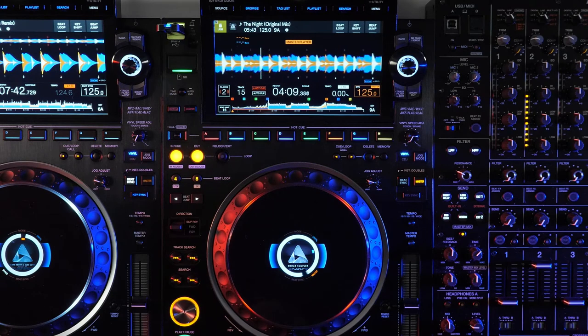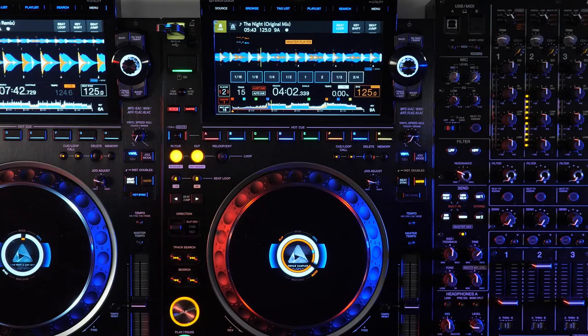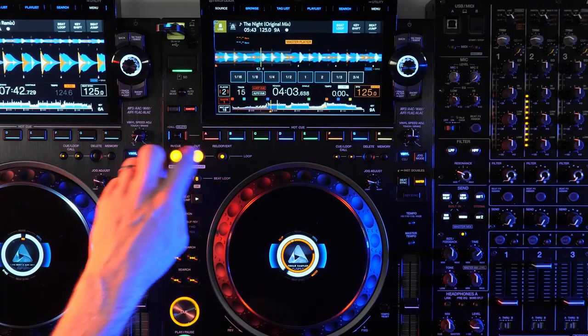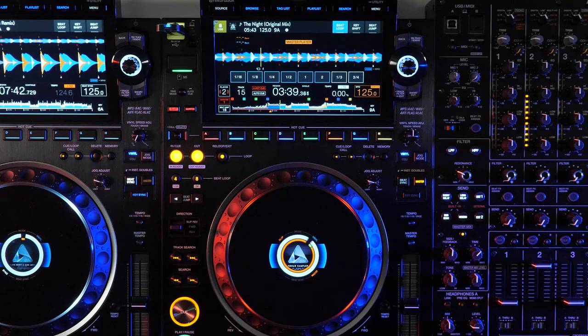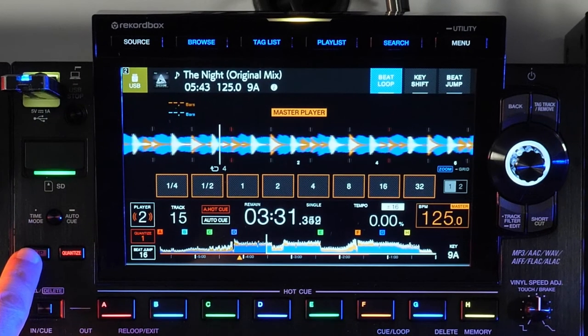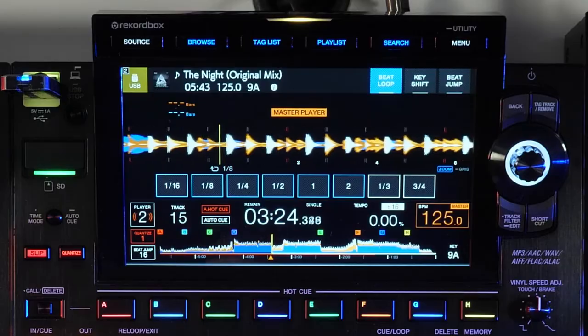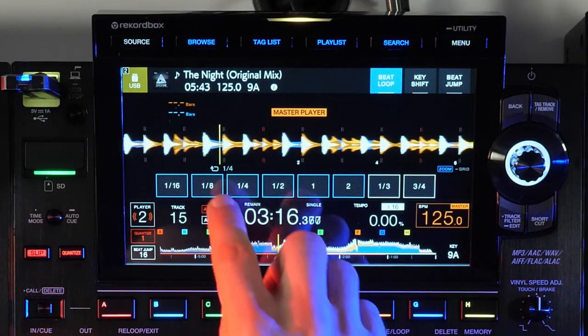The CDJ-2000 Nexus introduced slip mode and the 3000 carries that function forward. Basically, slip allows you to perform other functions on the player while the main audio position continues in normal time behind the scenes — whether you hit the pause button to create a break effect, scratch the audio, loop, engage the reverse, or jump to a hot cue, slip will jump you back to the play point as if you never stopped playback. This gives you the flexibility to be creative without losing your position in the song. When slip is engaged, you'll also notice the on-screen beat loop button borders change from orange to blue to indicate they are now slip loops. With smaller values of 1/16th, 1/8th, 1/4, 1/2, 1, 2, 1/3, and 3/4, the slip loop acts more like a roll function — engaging only when the button is held, this can be used to creatively build and break the beat.